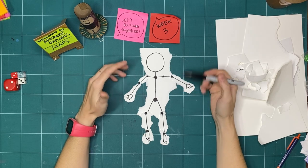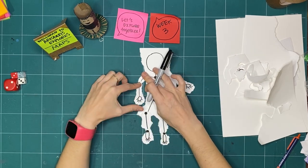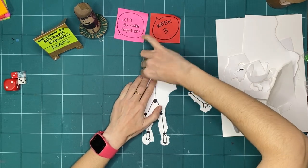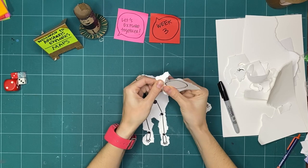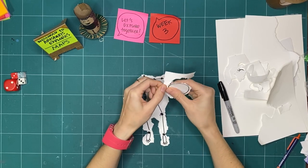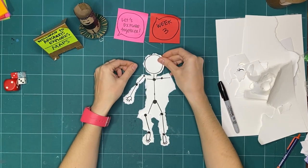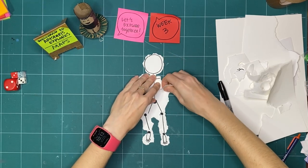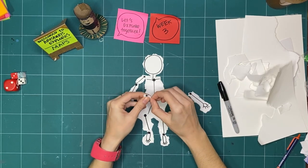I'm just showing you the map of my body, but yours will look different because you have a different body. So I can now move the joint at the elbow. I'm also going to take the representation of my head right off my shoulders. If you start ripping or cutting and accidentally tear a part you didn't want to, that's okay — you could start again or just draw a new part.